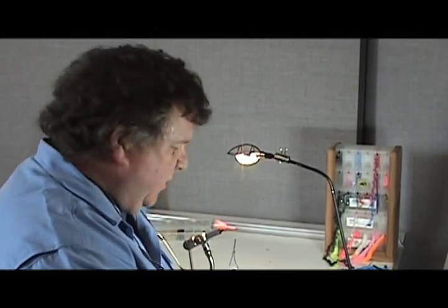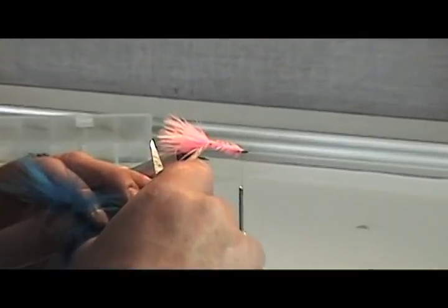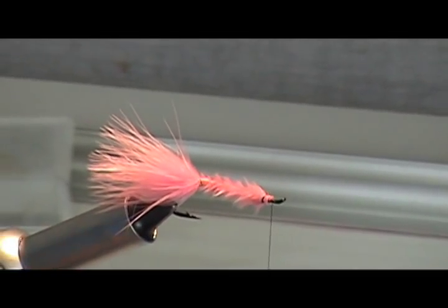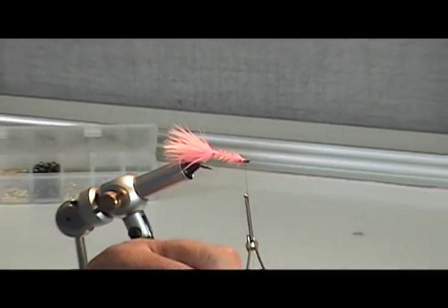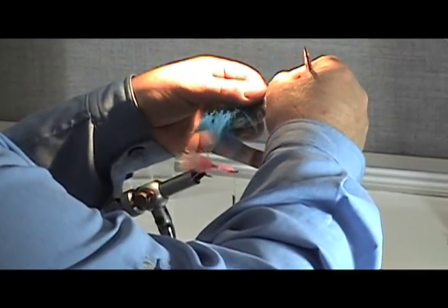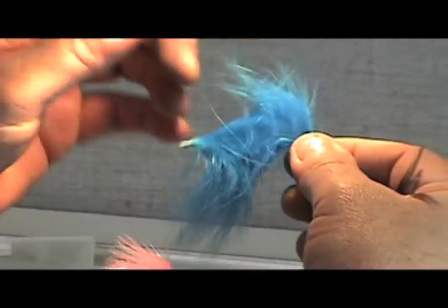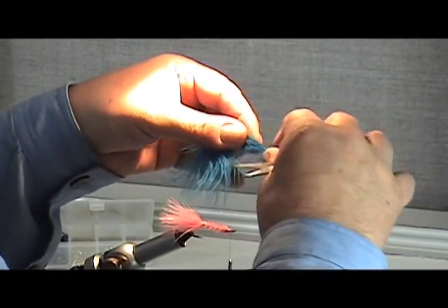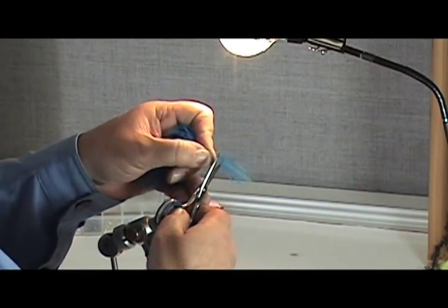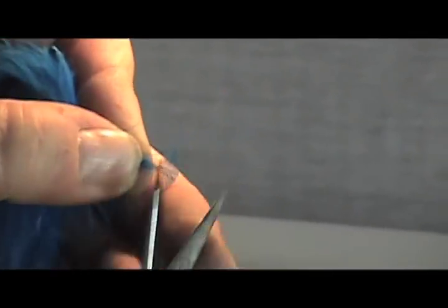Here's another technique — how to hackle a streamer fly or a steelhead or salmon fly with marabou. I've gone ahead and made a marabou tail about the length of the shank and counter-wound gold wire over a marabou body. Pink and purple is a very fish-catching color. I've selected out a piece of marabou, and what you're going to do is basically strip this back and expose the stem. This part of the feather is what we're going to be wrapping — you don't need to go too far down. Expose the top, then clip it; that little part is exactly what I'm going to be tying in.